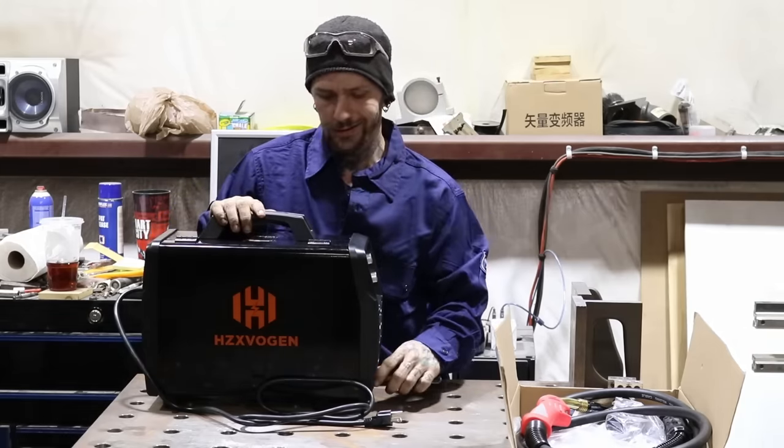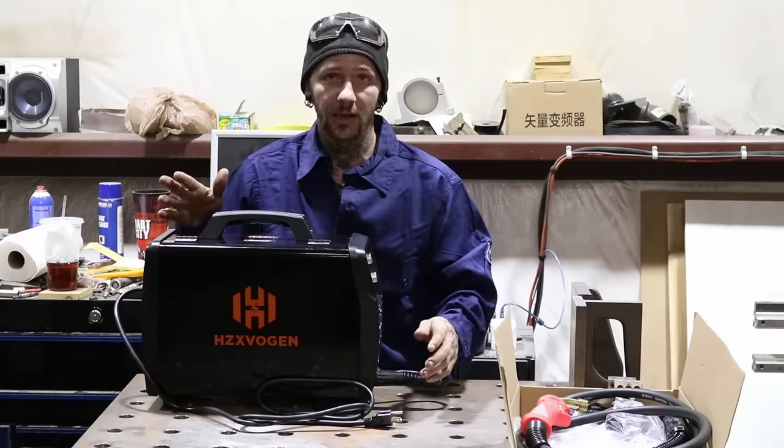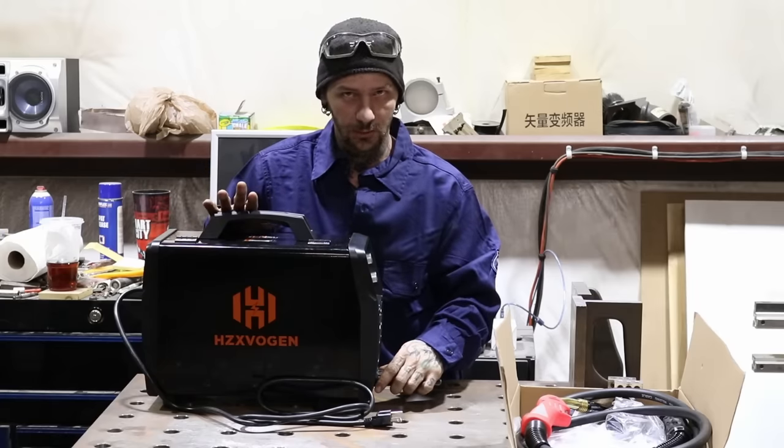This thing costs roughly $500 on Amazon. Disclaimer — no sponsors, no nothing. I bought this with my own money.